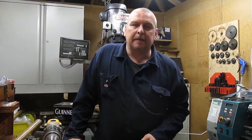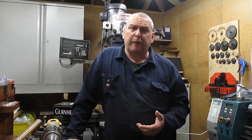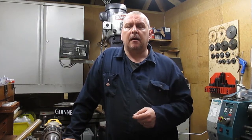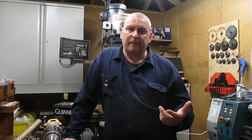Hi and welcome back to the next episode of Up The Shed. Haven't done a video for a little while guys, just been super busy at work, but hopefully in the next coming weeks or so we can get some more content out for you.